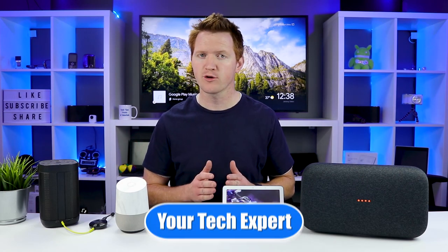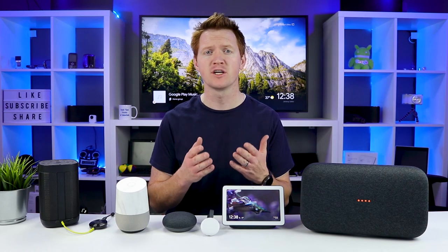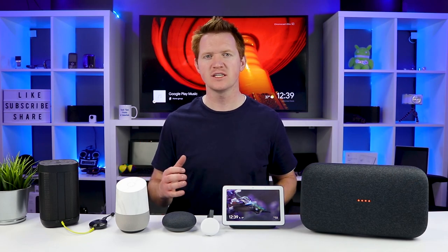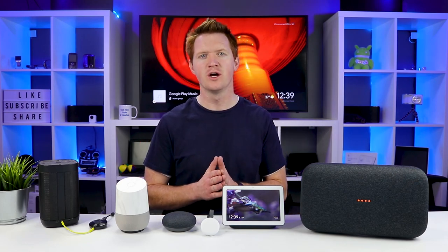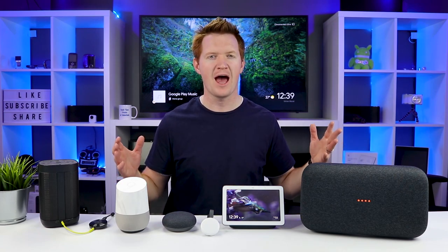If you own a Google Home or a Chromecast device, make sure you hit subscribe below as my channel is all about helping you learn these products better. So first, let's talk about what an audio group is. This is the way that Google has allowed you to group a bunch of supported speakers together so that you can play music on all of them at one time.